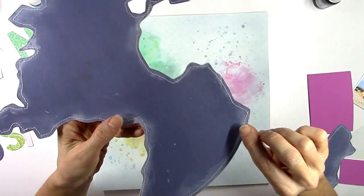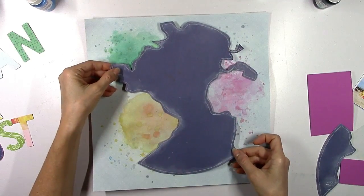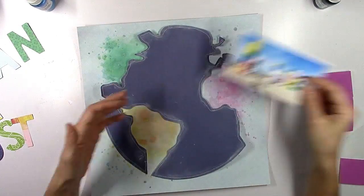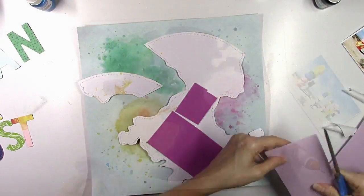Off camera, I decided to add some stitching. I went around very carefully and very slowly with my sewing machine, using white thread to add a little more texture and interest to this cut file. I love how this is looking already, and I'm glad I decided to use the navy blue because I think it really makes the colors in the photo pop.